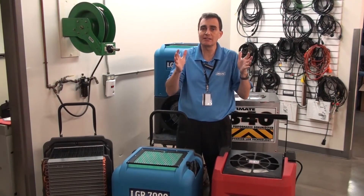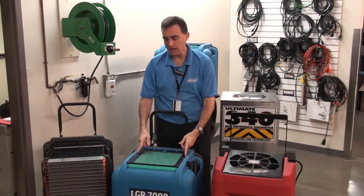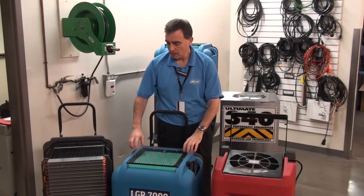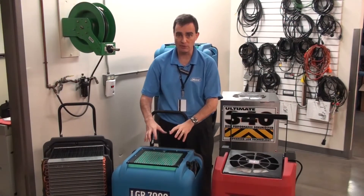You'll also find that the filter doesn't exactly snug up against the sides of the housing. Our unit has a nice snug fit with the screen on top, so the air is actually being directed where we want it to go, which is right through the filter.